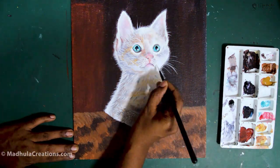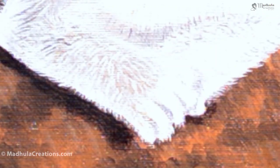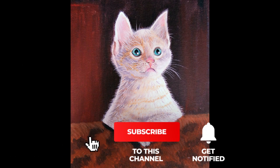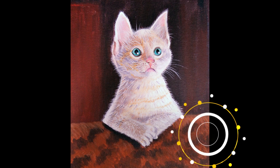Finally, we will add a little bit of shadow under the leg area and finish off the painting. If you like this video, please click on the like button and share it with your friends. I have linked all the useful videos here — just click and start to paint along. Happy painting! See you in the next video. Bye bye!